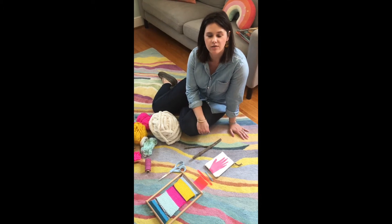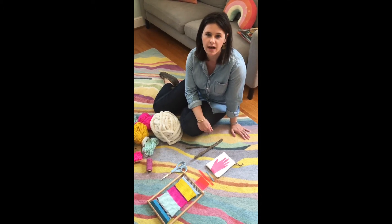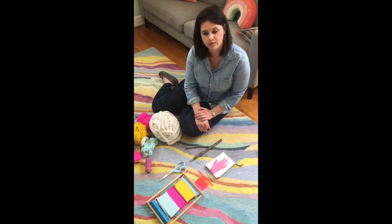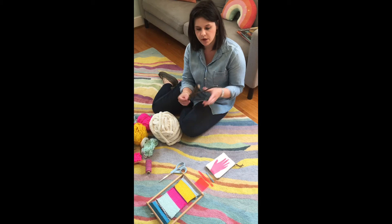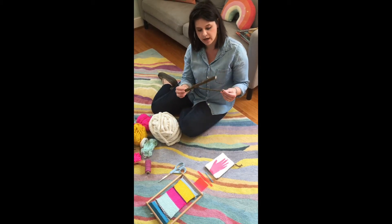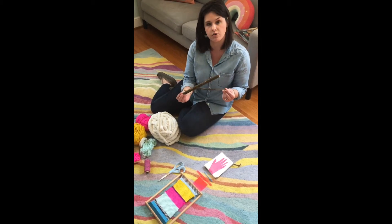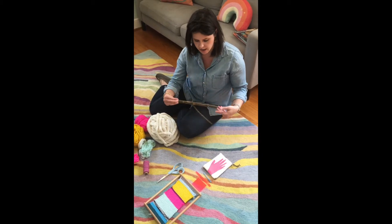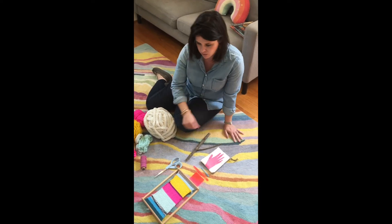Hey everyone, it's Jen from the Children's Department at the South County Library. I have a fun craft to do with you today — making a nature loom out of twigs or branches from your backyard or that you might find along a walk. I thought it would be really fun to try, so hopefully we can do it together.